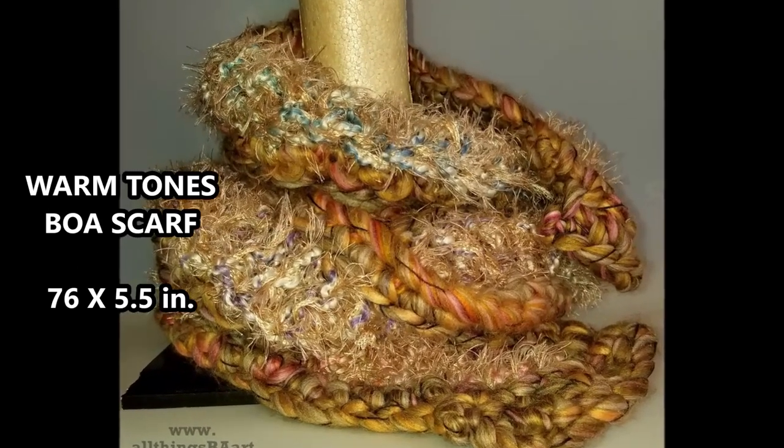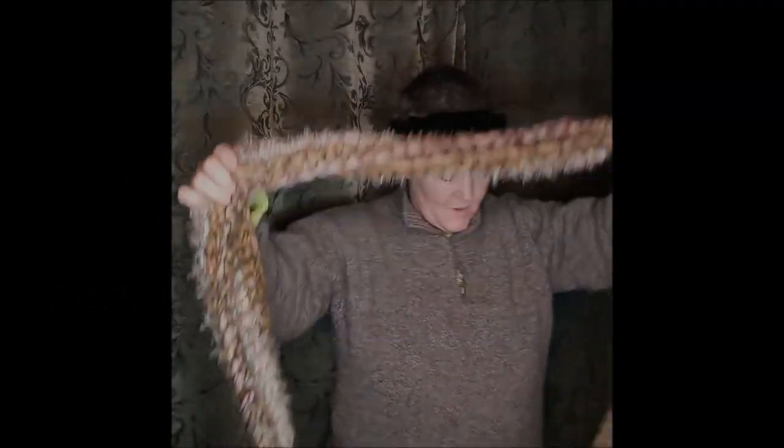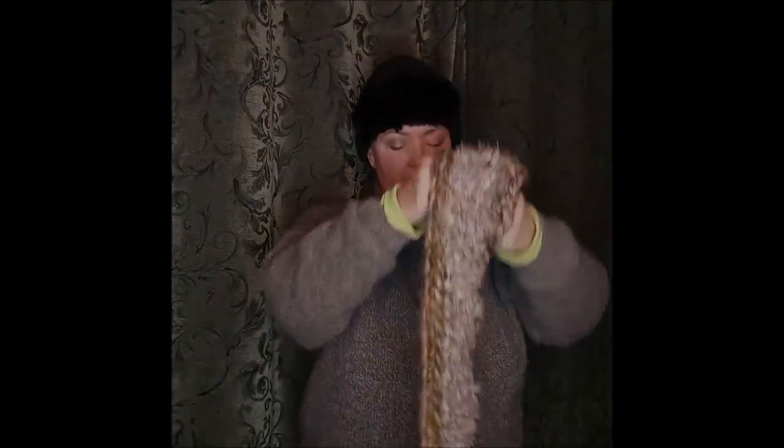Now we're getting into the super duper longer ones. This one is 'Warm Tones' — again, just a lot of wrapping around. This is a great convertible scarf. I just figured out this twist: you put one side in one hole and then you put another side in the other hole and you get a nice little double knot there. Probably could have done that a little neater, but again, just giving you ideas of the size and length of the scarves.